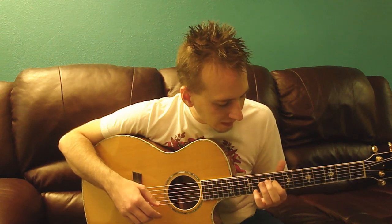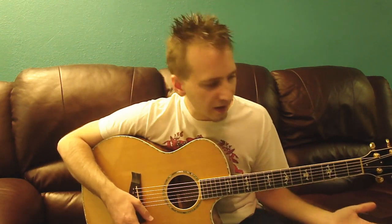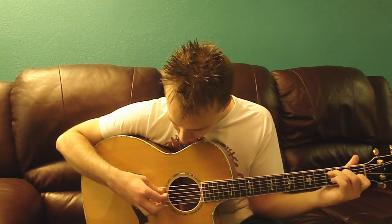Guitar is all about cheating and making it sound like you're doing something more complicated than you are. Because the strings continue to vibrate after you've let them go, as long as you're not playing every note on the same string, you can actually make it sound like you're playing all of these notes at once when you're really not — you're just playing all of these notes in sequence.